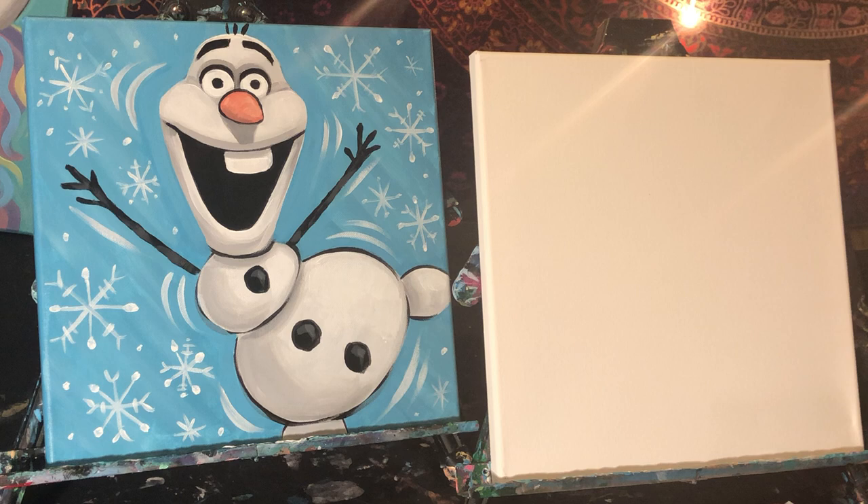Hey guys, this is Carrie from Artstitution, and today I am going to show you how to paint this Olaf painting. I'm doing it special for my niece and my nephew Ryan and Emily. I miss them very much during these times that we're kind of secluded to our own homes. Really missing my nieces and nephews, so I figured this would be a great way to connect with them, and they have their color boxes so they could paint from home.